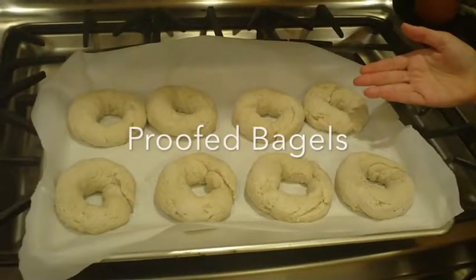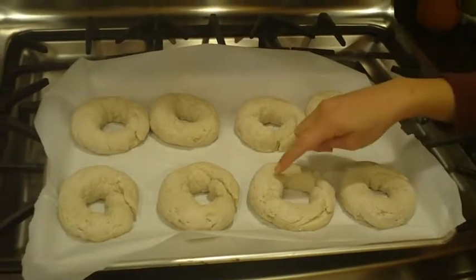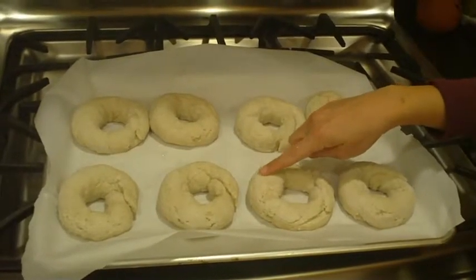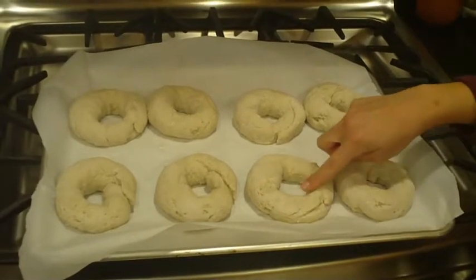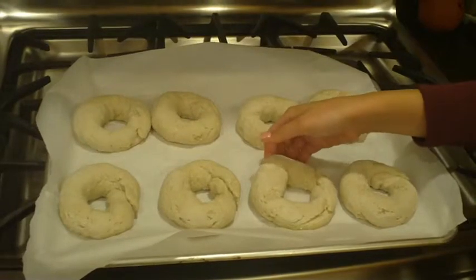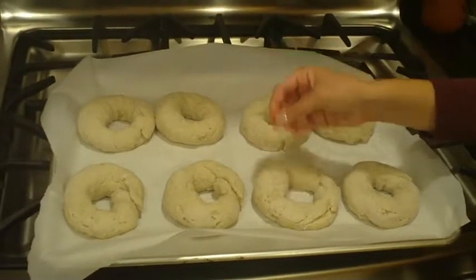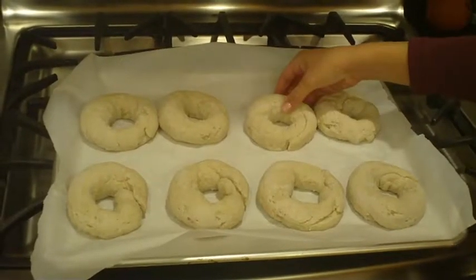Our bagels were rising for about 35 minutes and you can see they've grown in size. When I touch them, they're very nice and fluffy — they definitely feel like they've been proofing. They're not over-proofed because they haven't started ripping and bubbling. So this is perfect; this is exactly what you want them to look like.